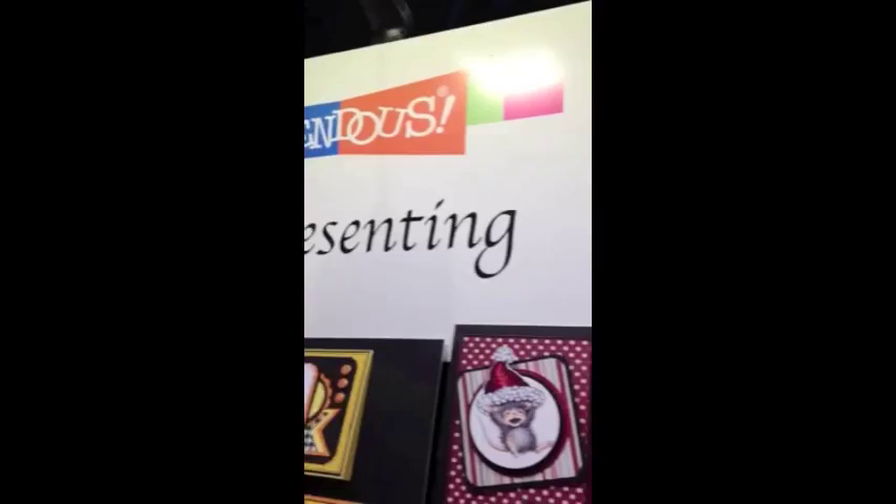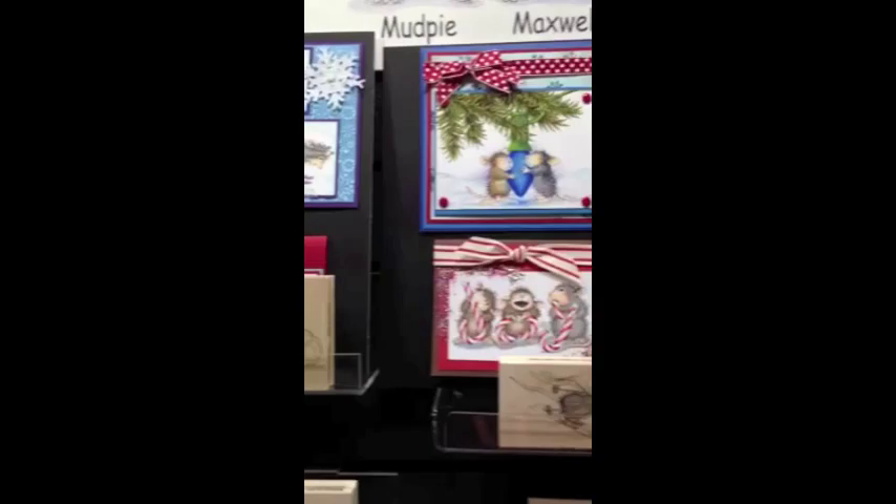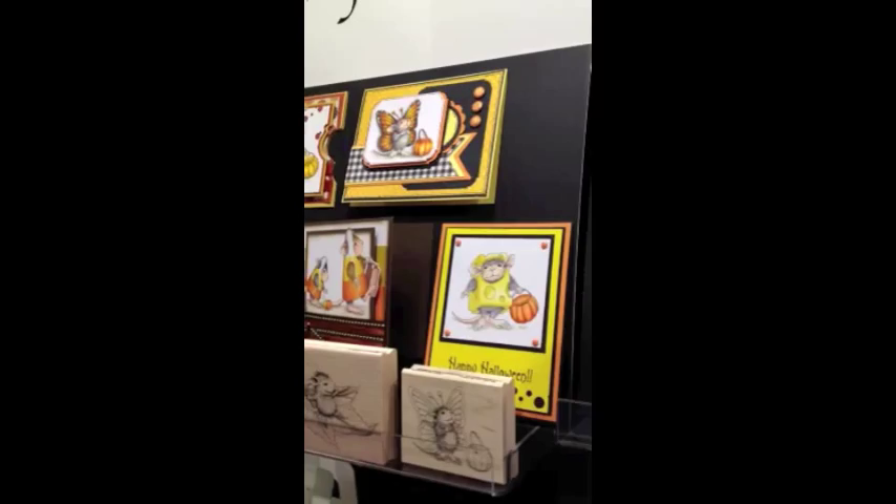Stampendus is excited to now have the House Mouse designs as rubber stamps. You can see beautiful wood mounted stamps and display boards full of color. We've got Christmas and winter and fall designs, and in addition to wood mounted, there are also the packaged cling rubber stamps as well.